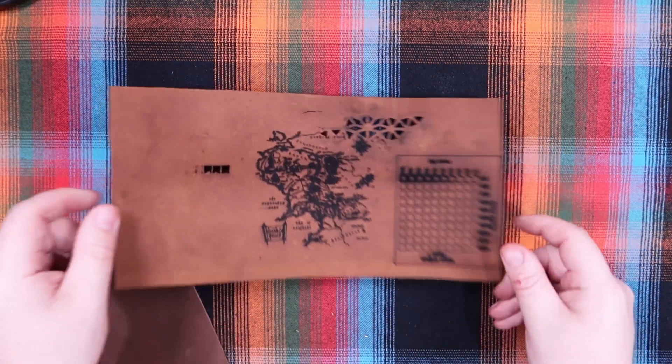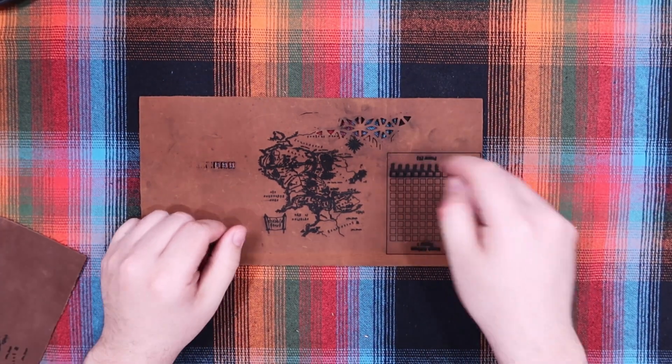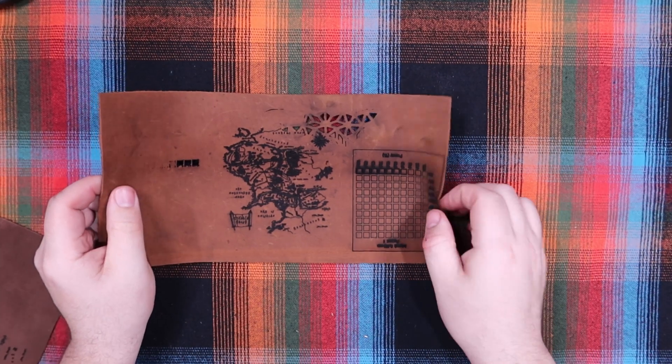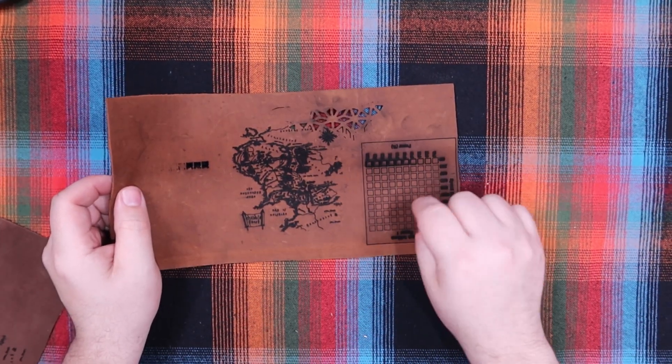With the Monport 21 watt laser, as you saw, we were cutting some leather and doing some things with leather in the intro. I wanted to show you that today. This is the first piece I tried — I did a bunch of things on it, doodled on it, cut with it, tried some different settings. I did my test pattern, but it wasn't the best because it wasn't strong enough to cut yet — I'm still learning.